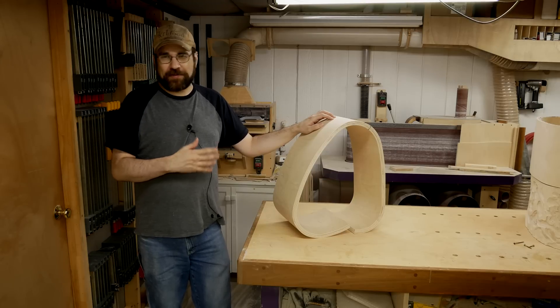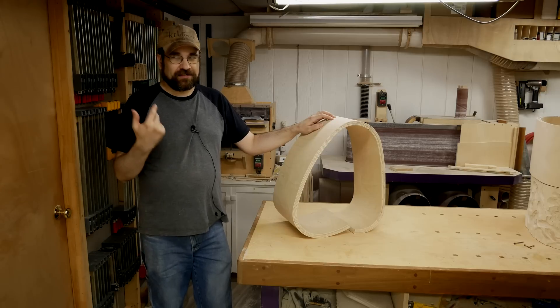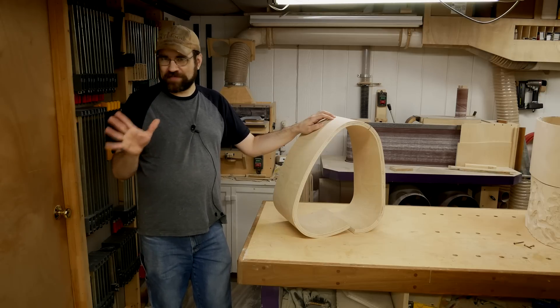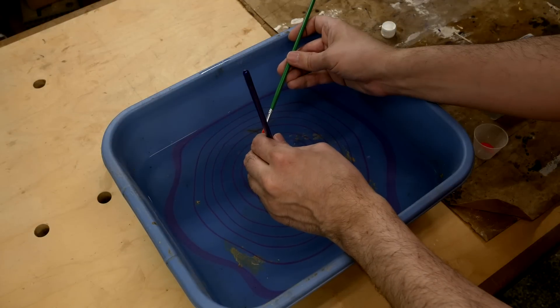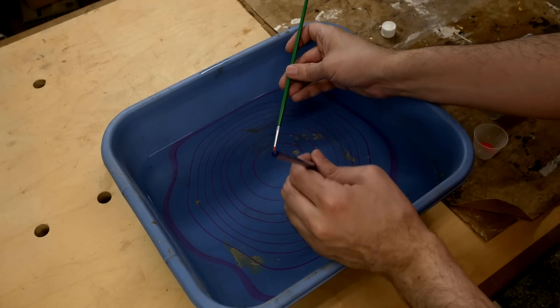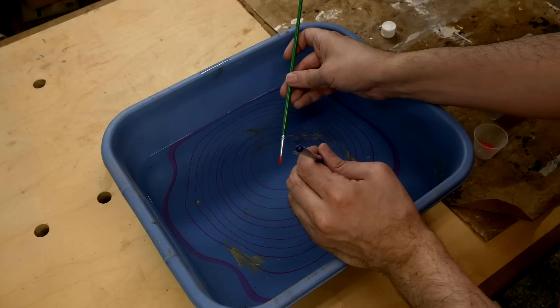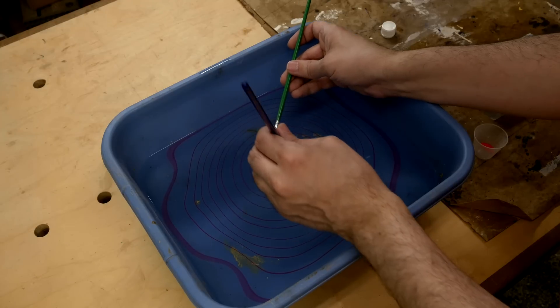Earlier this year I came across a video on a Japanese water marbling technique — suminagashi. Water marbling is something that I've been exposed to in the past, but this technique, you end up with a result that looks exactly like a contour map. So it struck me that this is the solution for how to get started.